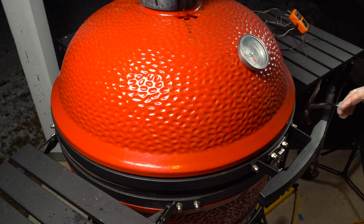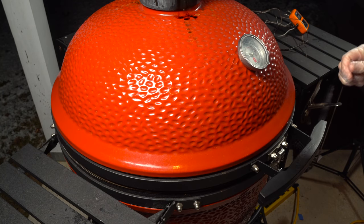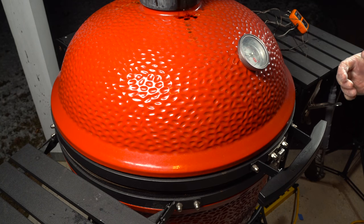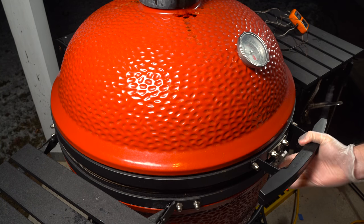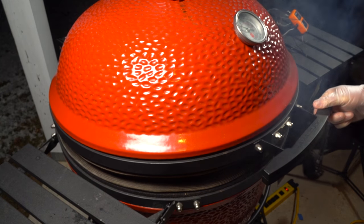Alright, so here we are at the grill. I've got the grill running around 400 degrees right now and I actually just opened the vents up almost all the way. I'm just going to let the temperature rise so when I'm ready to go to the direct side I'm going to have a real hot fire going. So we always burp the grill when it gets up to 400.